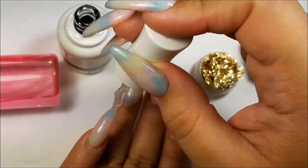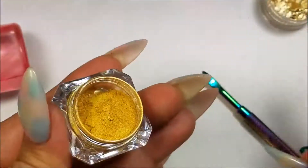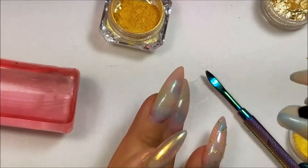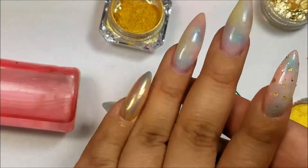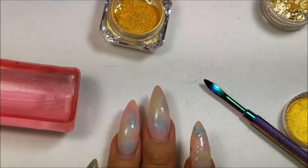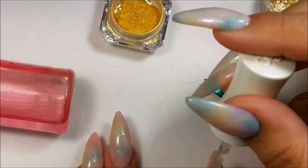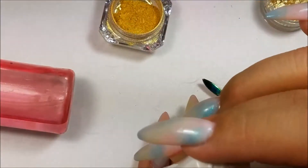After I was done, I went ahead and did a flash cure and went in with more of the no-wipe top coat so that I could do a chrome nail. You can barely tell on camera, but you can see the colors underneath and it looks so pretty. All I did was clean off the excess chrome powder and top coat, did a full cure, and I did end up going in with gold foil on the ring finger as well — I just did not record it though.